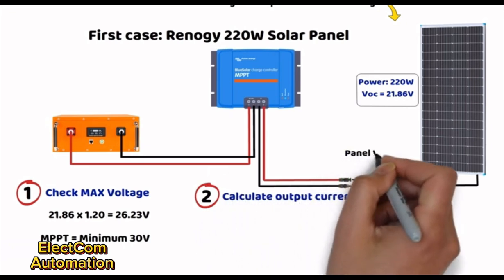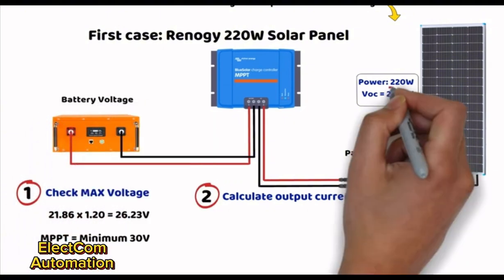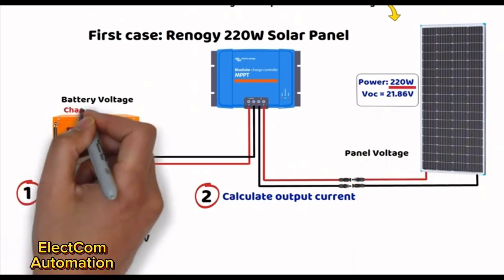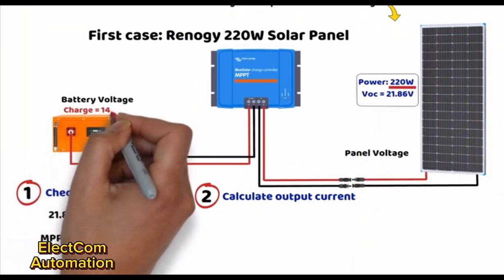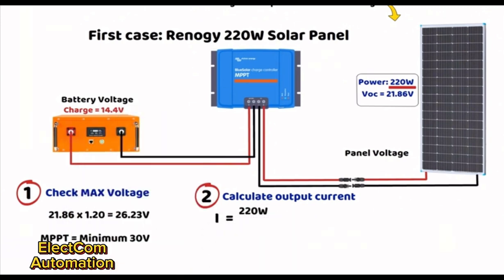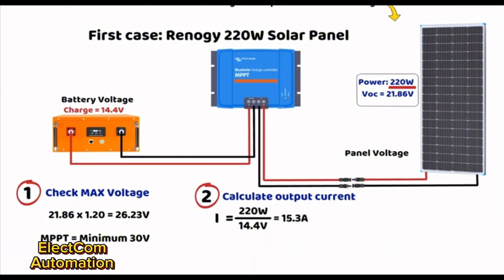The maximum power of the panel is 220 watts. The charging voltage of a 12-volt battery in bulk mode is 14.4 volts. The MPPT output current = 220 watts ÷ 14.4 volts = 15.3 amperes. We could also apply a safety margin to preserve the lifespan of the MPPT, so an MPPT controller with an output current of 20 amperes will be a perfect fit.